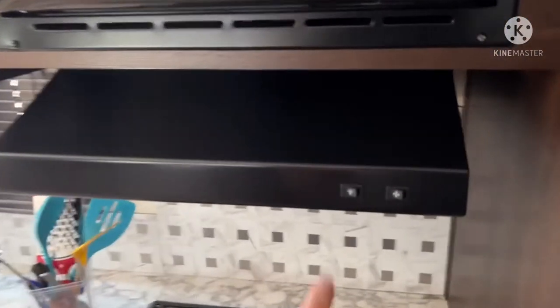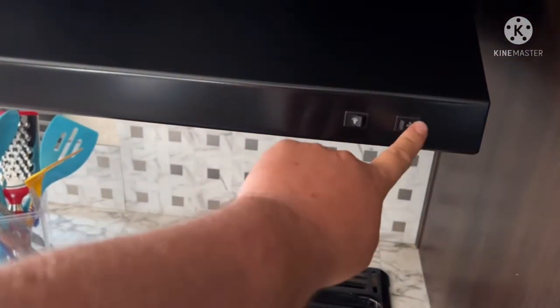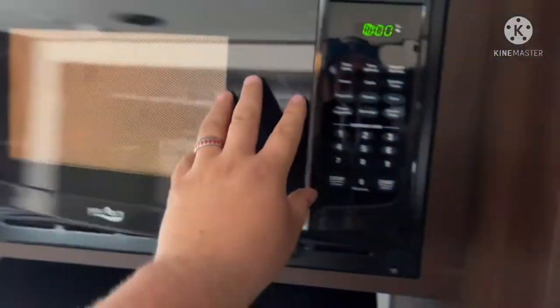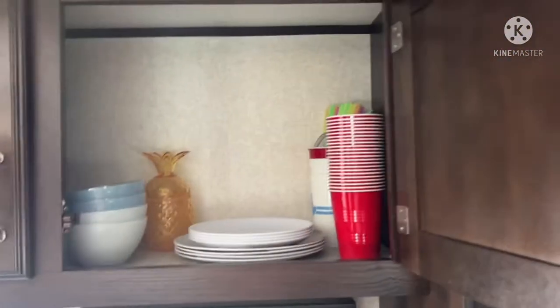You have the hood range fan, and then there's the microwave which is really, really nice. Continuing the tour, you have your cupboards where I put plates, cups, bowls, and extra stuff.